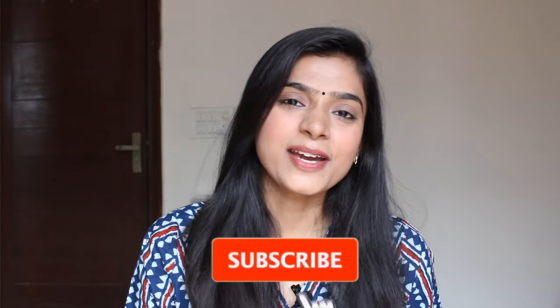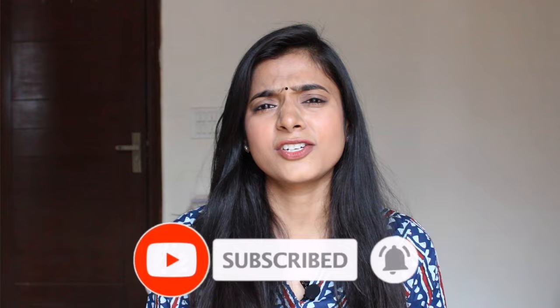Hello everyone and welcome back to my channel. I am Manushka and I am back with another summer haul. Some of us wear t-shirts in the summer — we have covered that, you can check that video here. But we also wear Indian wear, which is good in terms of material and fabric. So in this video I will be showing you some kurtis, kurta sets, and Indo-Western tops.